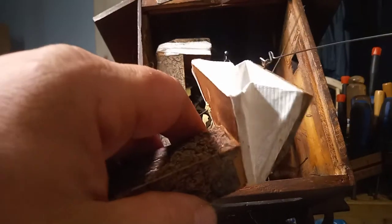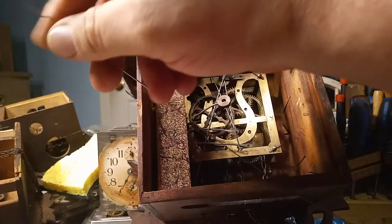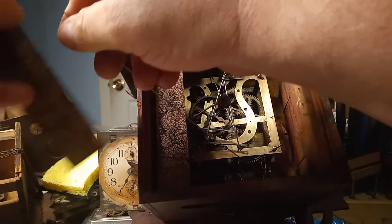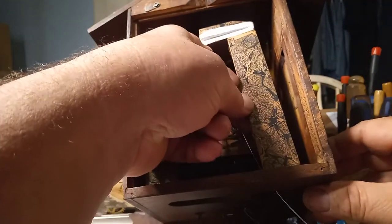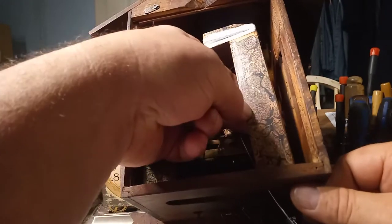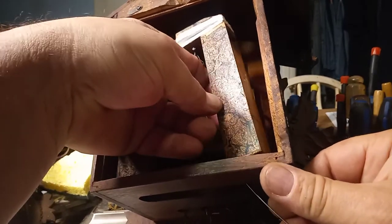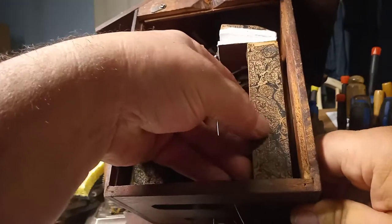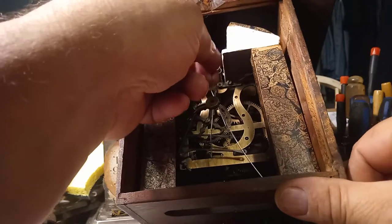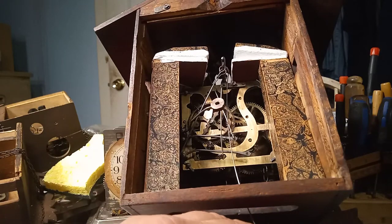Go ahead and put that on the bellow, but you want to go up through the slot of the clock. Connect it to the bellow and put the bellow in place. Then you have the piano wire going up through the slot where the pendulum would go of the clock.